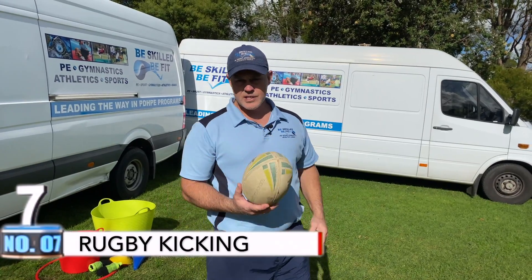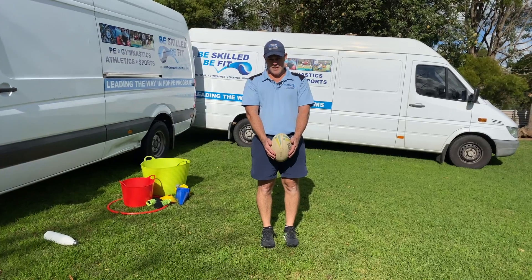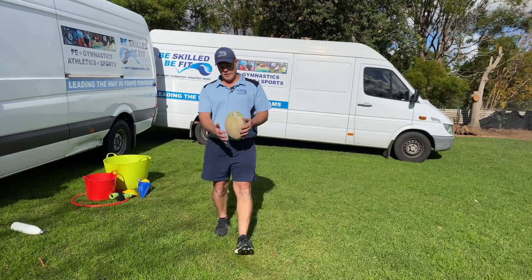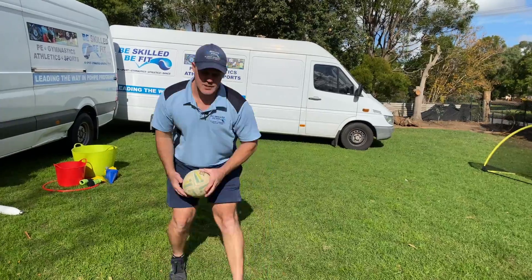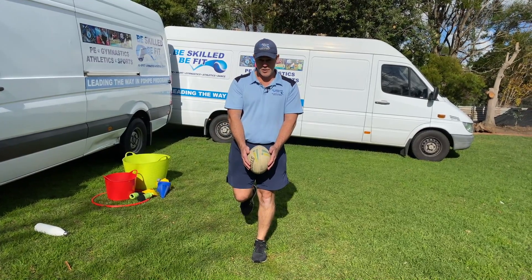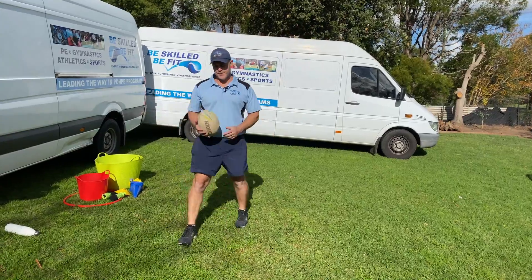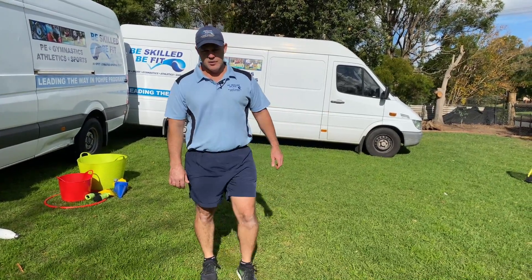So with our rugby kicking, we're going to start with our chip kick. Hands on the side of the ball, holding the ball down in front. What we want to do is step — remember what we did last week with our kicking — we step onto our non-kicking foot so that we're balanced. Then all I want you to do is pop the ball. It's pretty simple. Hands down in front of our legs, step onto our non-kicking foot, and pop. It's really important that we don't throw the ball up and try to kick it from up here, and we also don't want to throw the ball down — we don't have time to bring our kicking foot through.